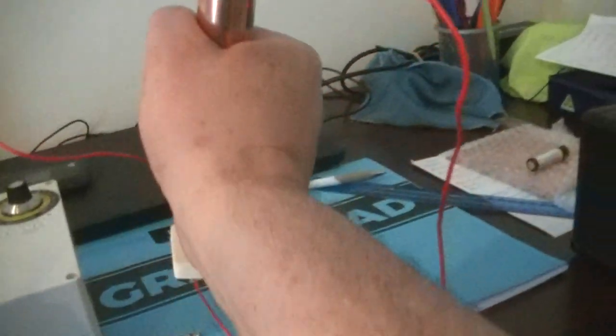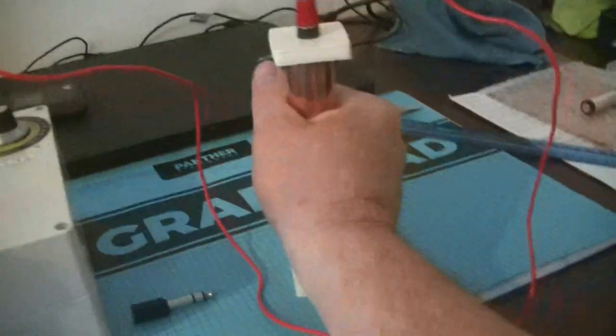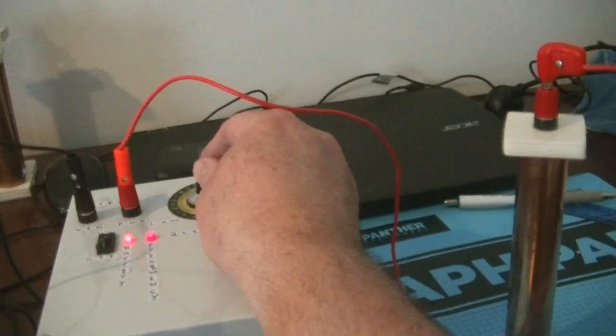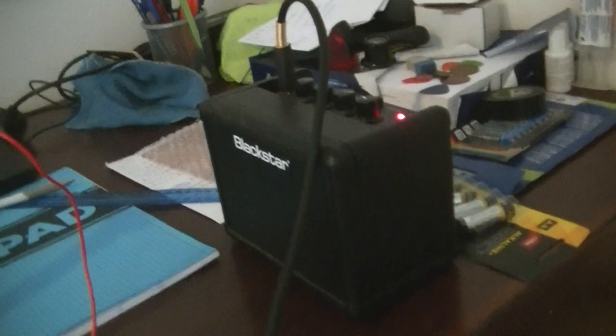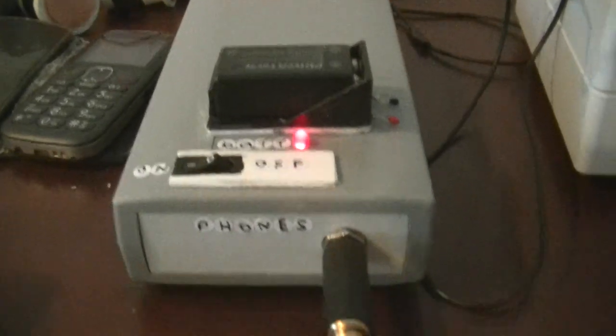If I grab that, it gets lower. If I grab both of them, it gets a bit lower. Now I'll turn the next frequency up. The Black Star amplifier is amplifying all the frequency outputs from this parasite zapper, and this circuit is sensing it, picking it up, and generating a tone for it.